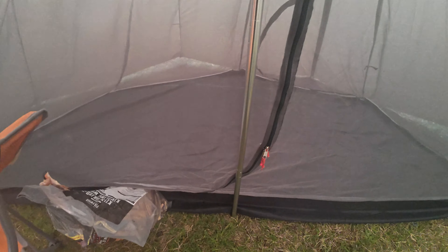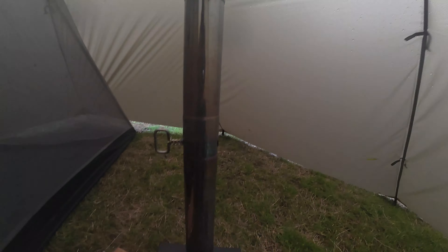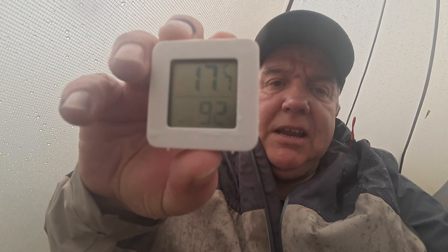I'll tell you what, you feel the temperature difference straight away. It's definitely warm in here now — very warm. We'll give it a bit and see what temperature it goes up to. It's up to 17 — 17.7°C at the moment. Wow.